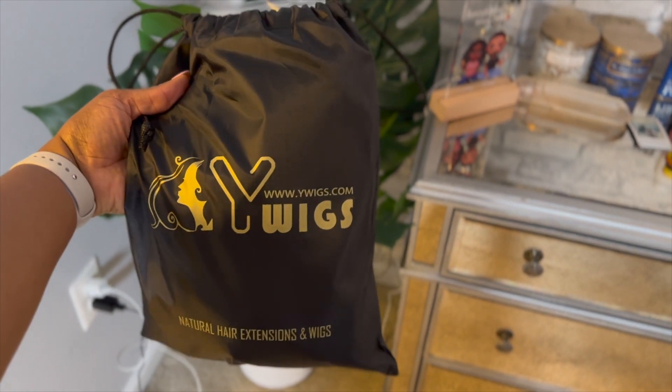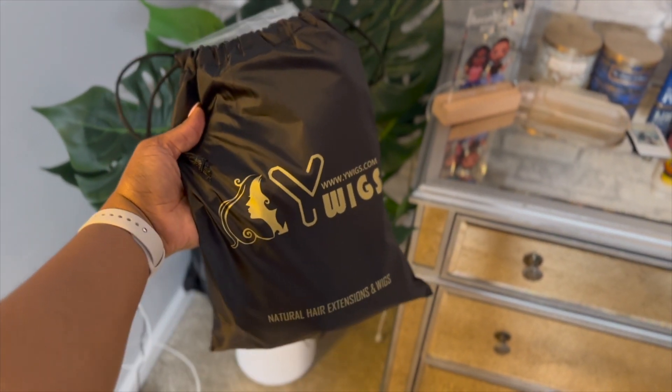Because if I could do it, lo and behold, you could do it too. I want to thank Y Wigs again for sponsoring this video and sending over the tape-in extensions.